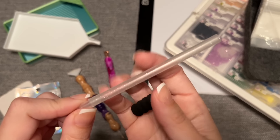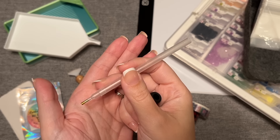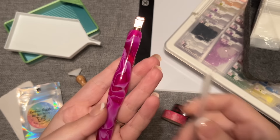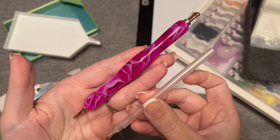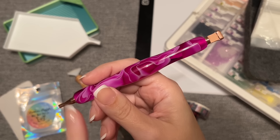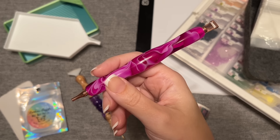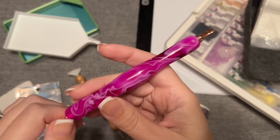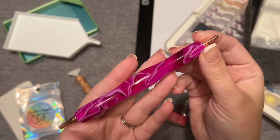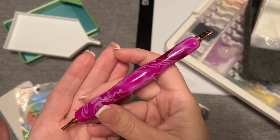The absolute top upgrade I'd recommend is your pen. Nearly every diamond painting kit comes with a basic pen and sometimes a squishy — this is totally fine to use, but it's the very first thing I'd recommend upgrading. This diamond painting pen is from Amazon and you can see it's thicker and a bit more ergonomic. The main reason I recommend upgrading is that it's going to be more comfortable to hold. I hear a lot of talk about how hands start to hurt after a while of diamond painting.